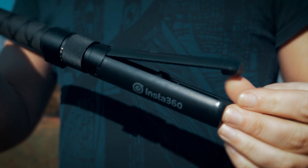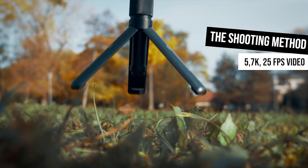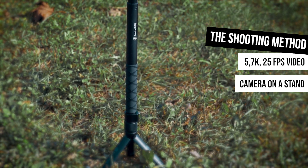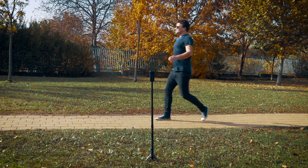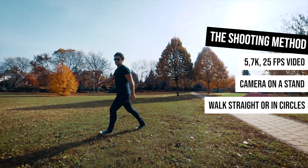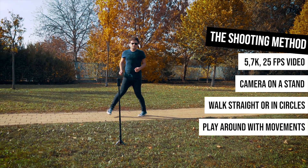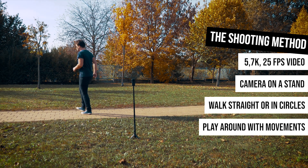This time I use a mini tripod and the invisible selfie stick. Then I just simply walk in front of the camera. Of course I could walk around in circles, or play around with other movements, but this time I just keep it simple. And as I'm done with recording, it's time to focus on post-production.